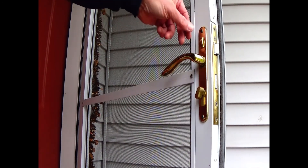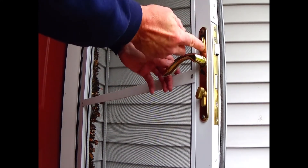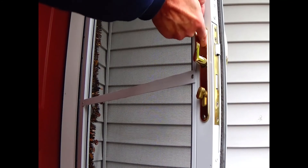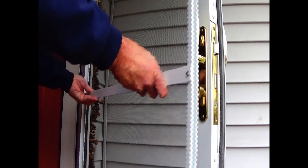So the first thing you want to do is lift this latch right here, lift the latch and turn the handle upwards. This door is really easy and then all you do is pop the screen out.